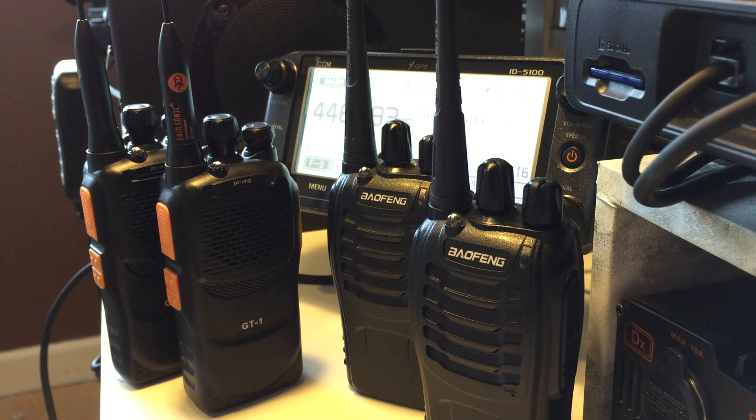But there is one interesting function on them which is called beat shift, which I'm going to talk about today. It's basically a voice altering function - it's not a scramble as such, because that wouldn't be possible. It's just a voice altering function which distorts the voice coming out of the radio.